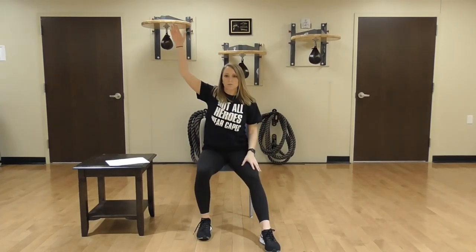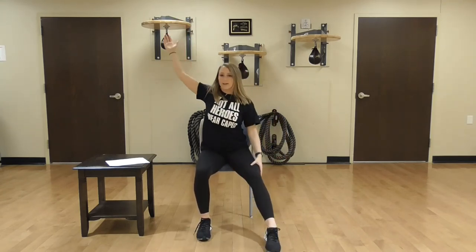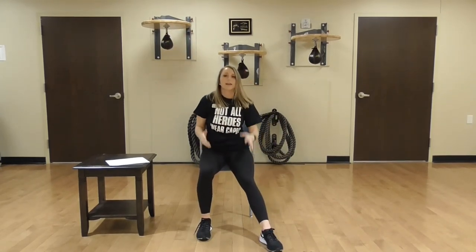Now we're going to take your right side, right hand, and try to reach for your left toe: 1, 2, 3. To prevent you from becoming dizzy, try to keep your head up: 6, 7. Big stretches, big reach: 8, 9, last one — 10. Good job.